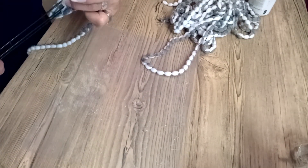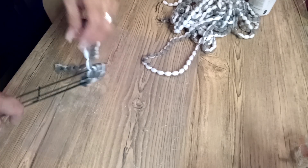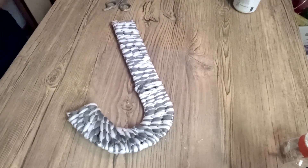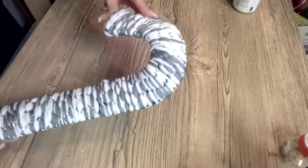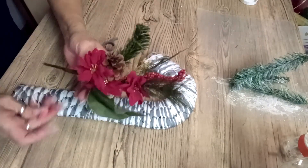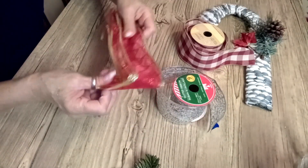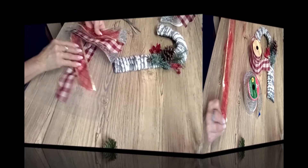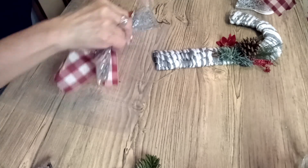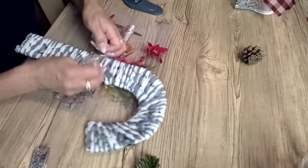Moving along with DIY number three — again with the mop head and this cane. I saw a YouTuber do something similar; her name is She's So Crafty. I love her, she is so talented — you should go visit her. I have this Christmas floral and I am going to be taking pieces of it and gluing it, just like you see here. I'm also cutting several pieces of ribbon and making another messy bow — you guys know I love my messy bows. I'm going to tie it and glue it to this candy cane.